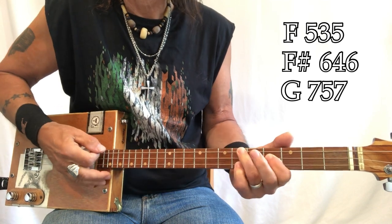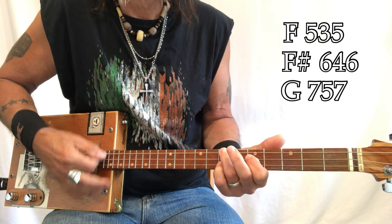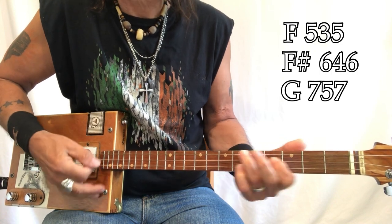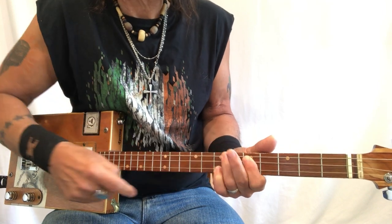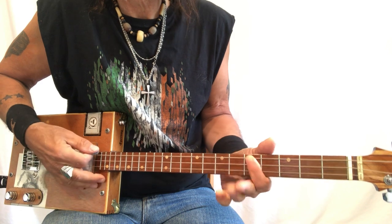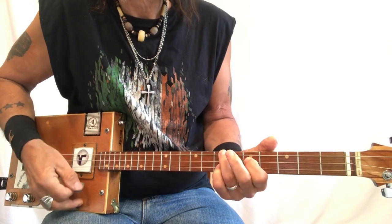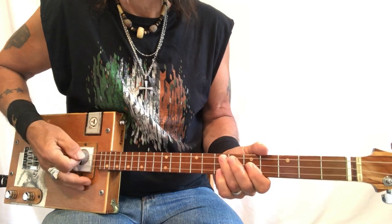Now you have to be able to move around — go down, down, up, up — because you're going F, F sharp, G. And if you notice, from this shape you can make that barre chord really easily. So this isn't quite a lesson on shapes, but I just wanted to show you that.